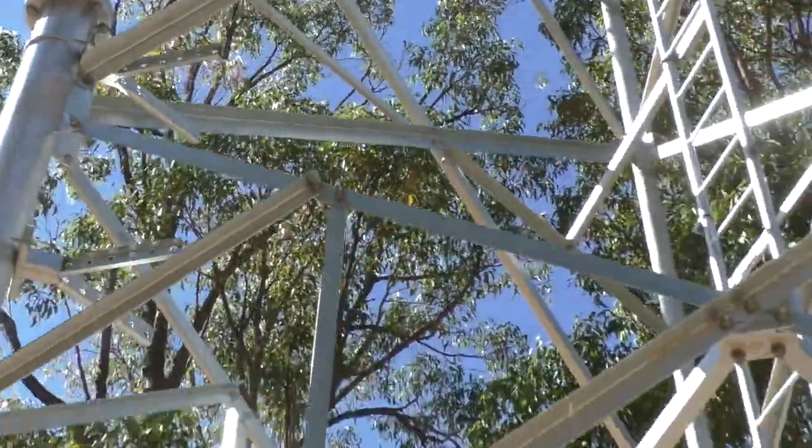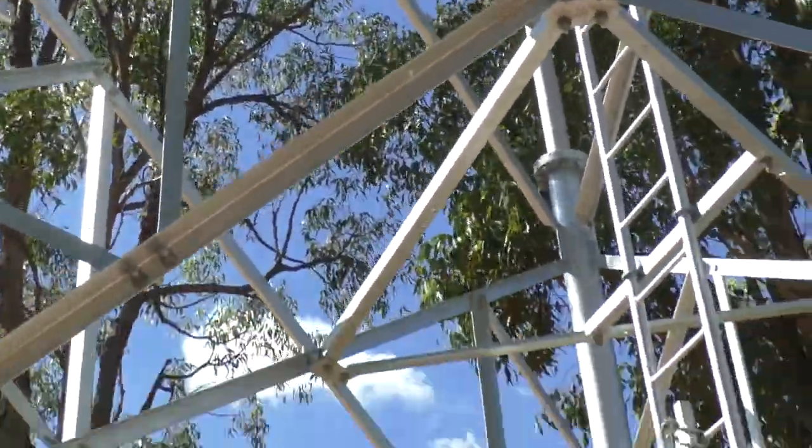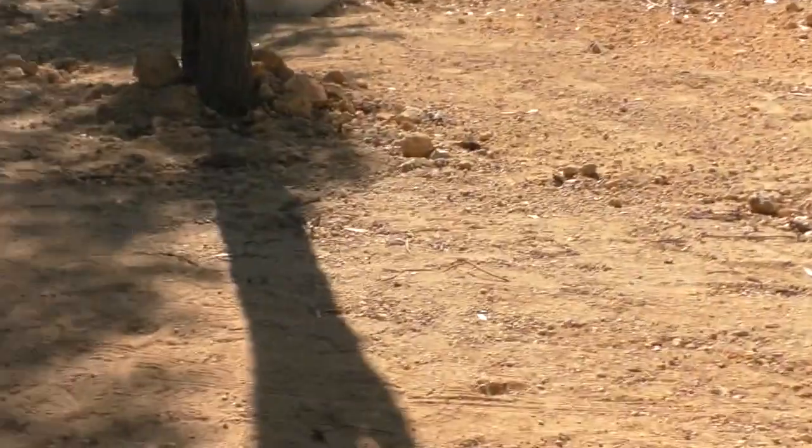I thought you might find that interesting — that's just a close-up view of a communications tower sort of halfway through being put up. It would have been good to get some footage of the footings — the concrete footings — it might be interesting to show you that as well.